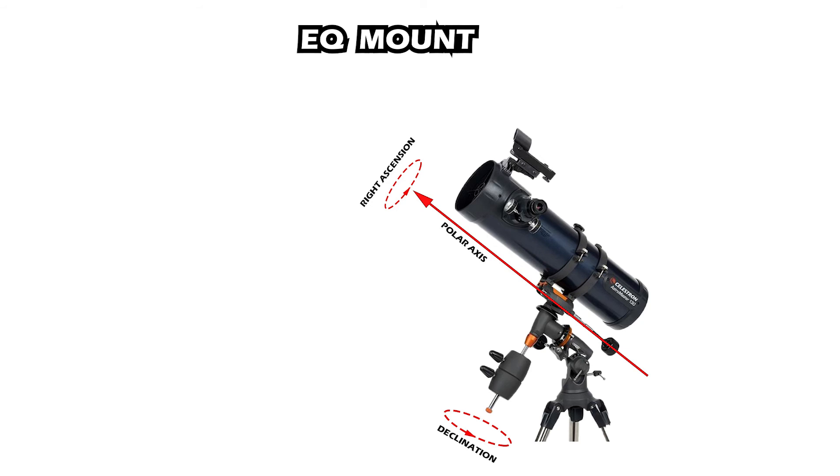The equatorial mount's left-right direction runs parallel to Earth's equator, which is tilted at 23.5 degrees from horizontal. So while setting it up, you have to take Earth's rotation into consideration. Once set up, stargazing is much easier as you only need to move the telescope left and right to keep an object in focus. The equatorial mount also offers more stability than the alt-azimuth one, making it helpful for deep space stargazing — though for beginners it will be slightly more difficult to use.